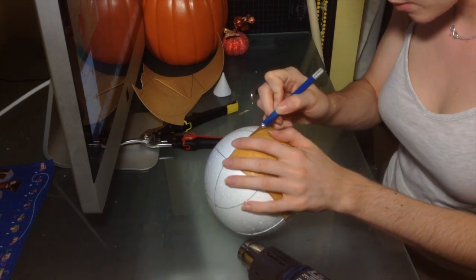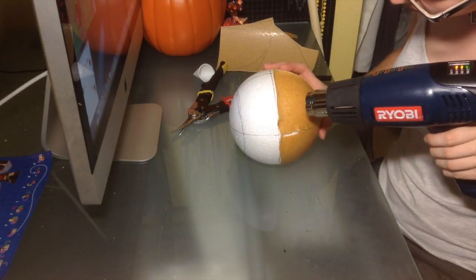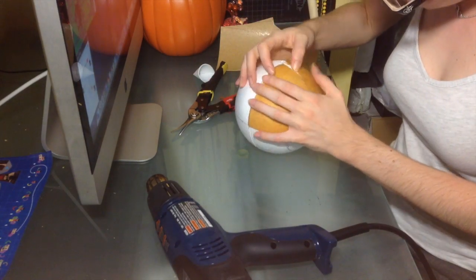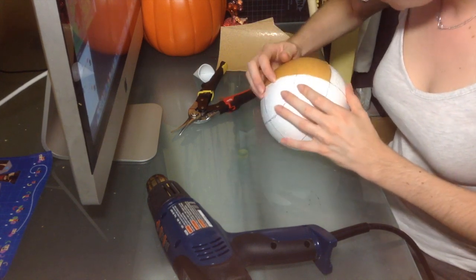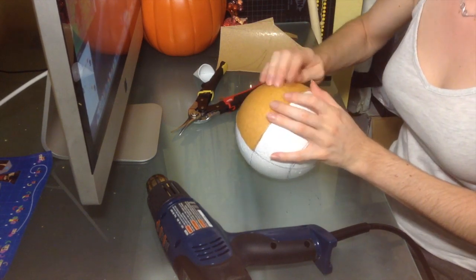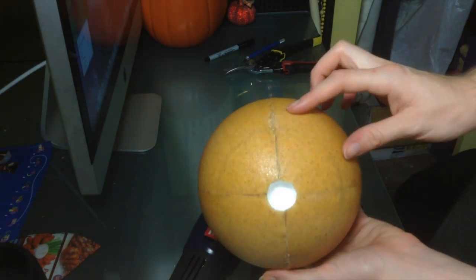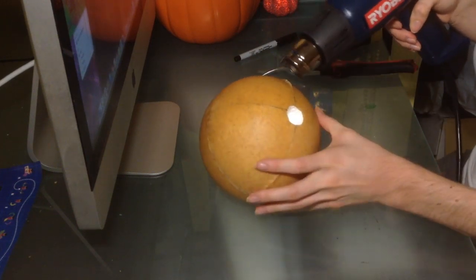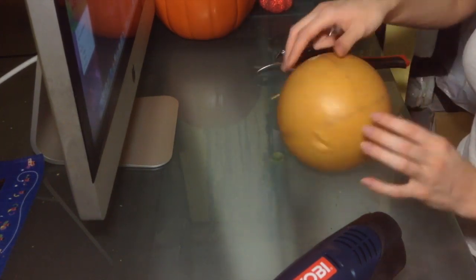To attach them I just heat up the worbla and lay it over the styrofoam ball. Because it's round, my pattern is not perfect and I have to go around and trim the edges. I reheat the worbla and use my tin snips to keep trimming and pushing it together until it's smooth. Be very careful not to get your heat gun too close to the styrofoam because it melts very easily. If you end up with uneven surfaces, just reheat it and use a pen or marker to roll over it so it smooths out into a nice solid round ball.